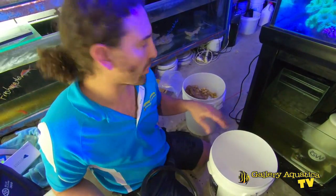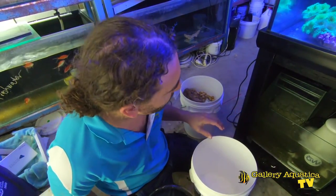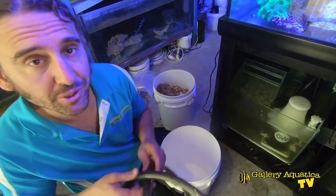Because of the noodles that we had in there and the way they were just sitting on the bottom of the sump, we were having this problem with detritus. So I'm going to siphon out as much of that as possible.